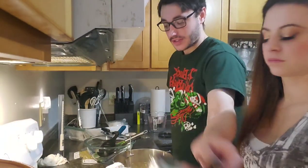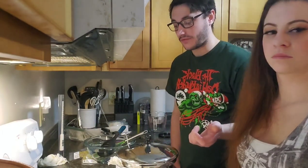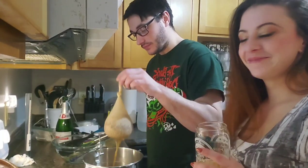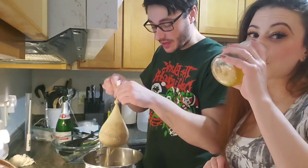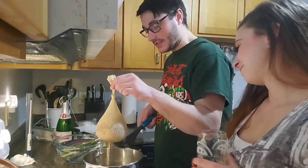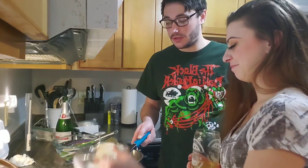Set a timer for 45 minutes and we're going to come back and do the rest — we'll add some hops. It's been 45 minutes, this has been steeping the whole time. I've been checking it and maintaining the temperature; it smells really good. This is the Three Zombies IPA, we've done this one a few times now. What we're going to do is take this grain sack out and dump hot water on it to rinse it off.